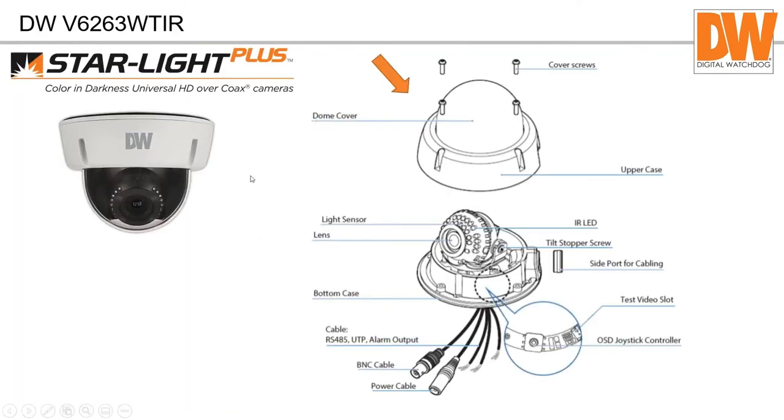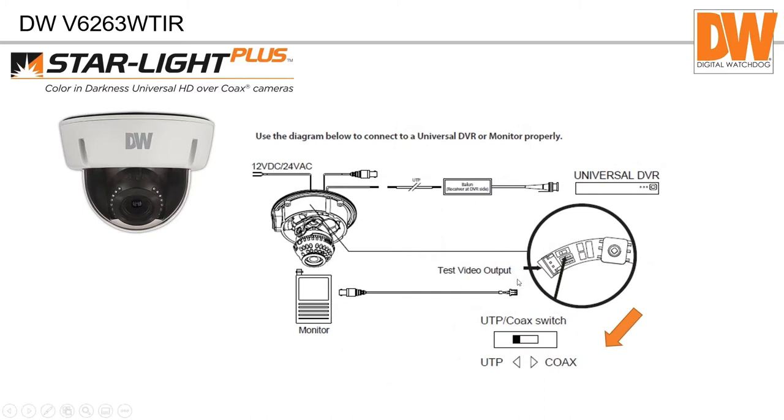This is an exploded diagram of the camera. We've got the light sensor, a test video cable so you can plug a monitor in while on a ladder, RS-45, bare wire ends for alarm output, and UDP which is our twisted pair connection. You can throw a switch and the camera has a video balun built into it, so you can pipe video back to a recorder using cat 5 or cat 6. You can also use cat 3 cable, though you can't go quite as far.